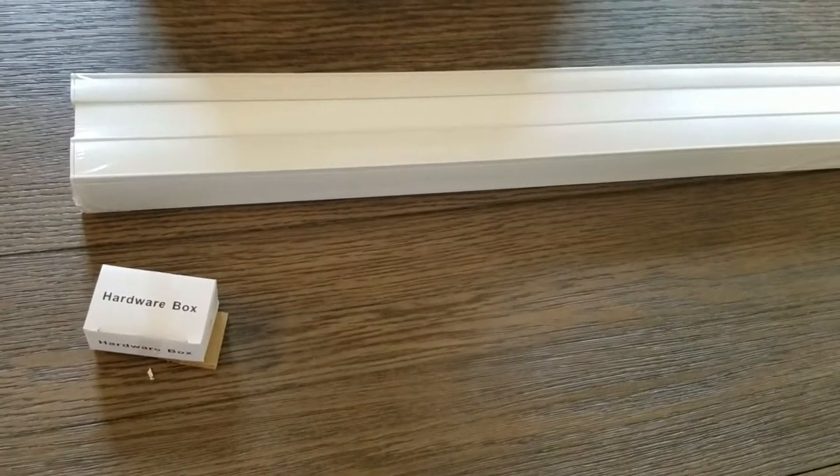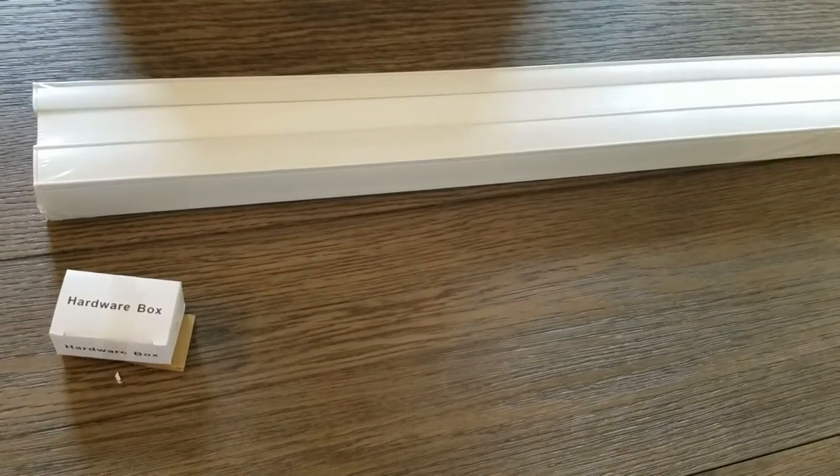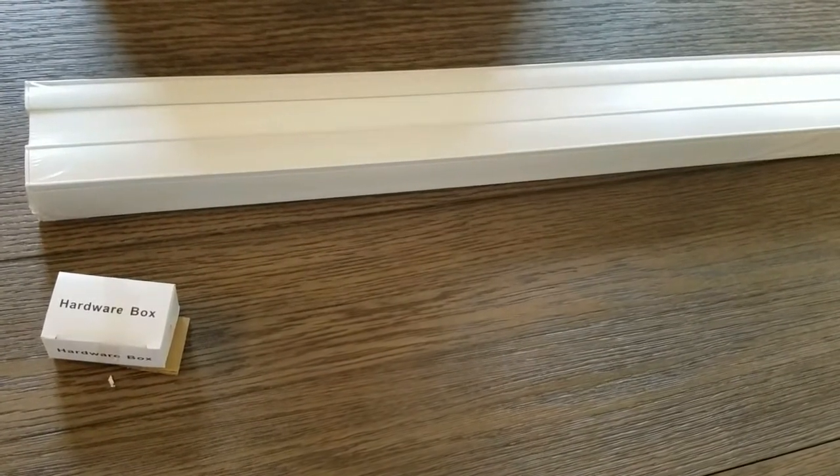Hi everyone, this is Nick with Real Ryan Homes, and today I'm going to install these cordless cellular light filtering shades.